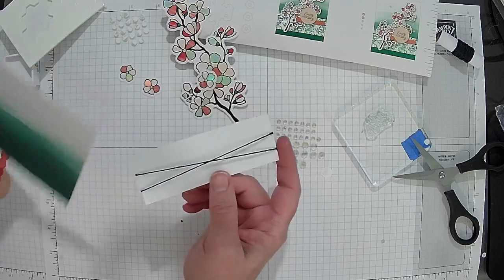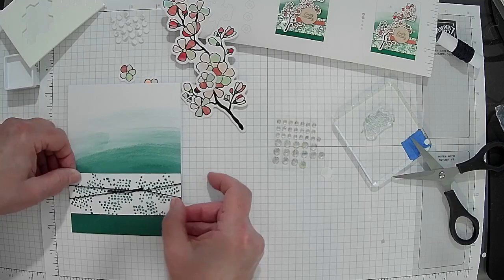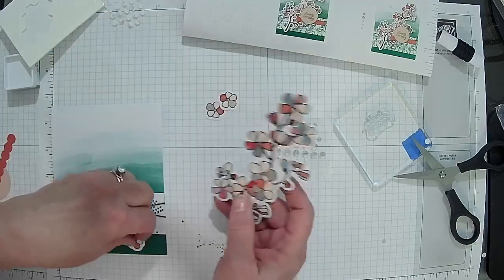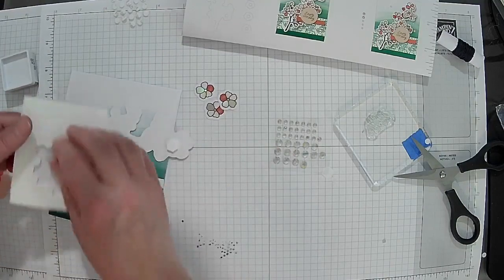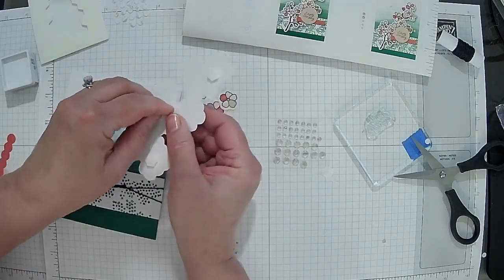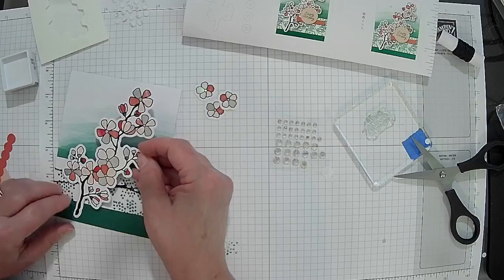Do you guys do clay? You do! What did you make? I made a sun, moon, stars, and clouds. And you haven't gotten it back yet — you just started it. What are you going to do with it? I don't know yet. So this next piece goes on with dimensionals, and then there are the little flowers. The little bubble-looking circles — just little circles. We've also got someone else out there viewing, but they need to make a comment to be in the drawing!